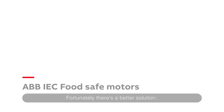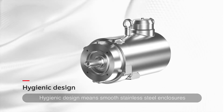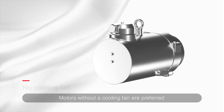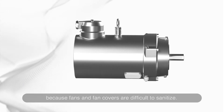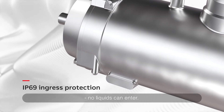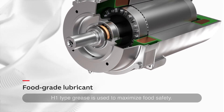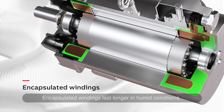Fortunately, there's a better solution: ABB food-safe motors. Hygienic design means smooth stainless steel enclosures that are easy to clean and self-draining. Motors without a cooling fan are preferred because fans and fan covers are difficult to sanitise. IP69 protection completely seals the motor — no liquids can enter. H1-type grease is used to maximise food safety, and encapsulated windings last longer in humid conditions.